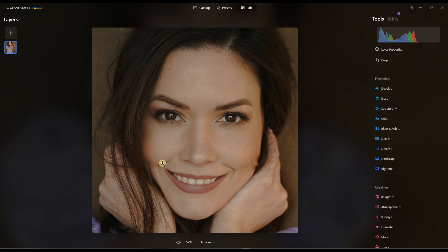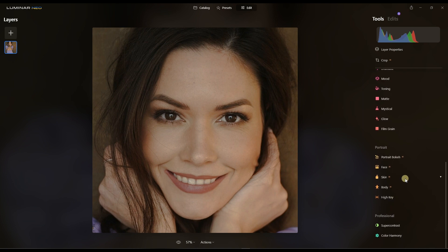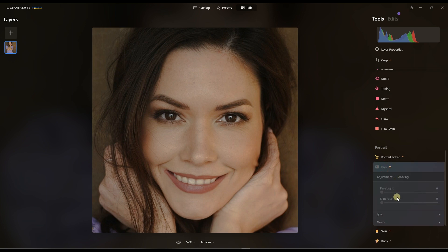Once that's done, the next thing I'm going to do is go straight to my favorite area — portrait editing. I'm going to light up the face, so I'll go to Face AI and click on Face Light. That's pretty awesome — now it's vibrant and bright.